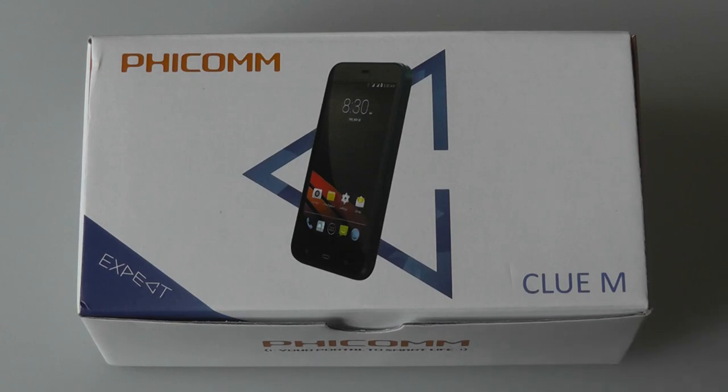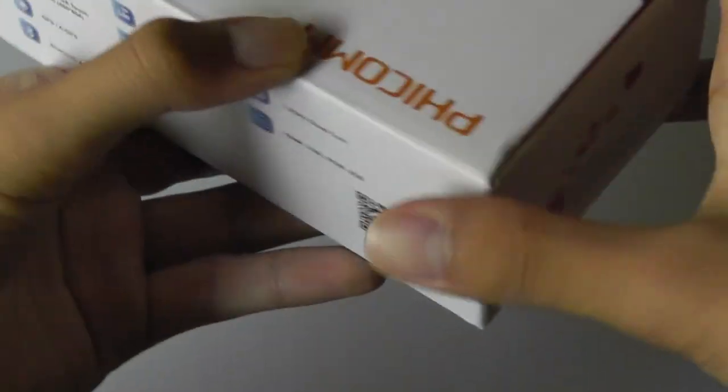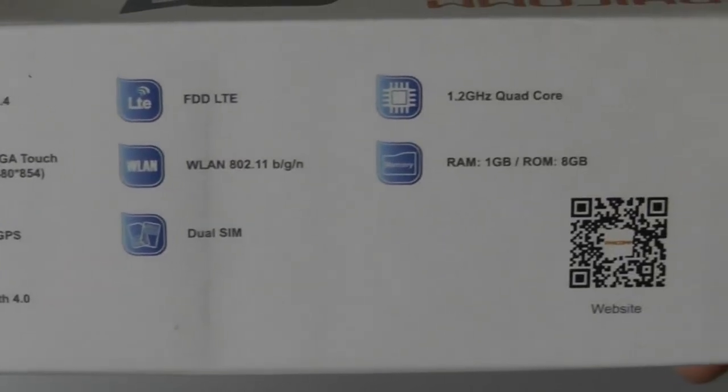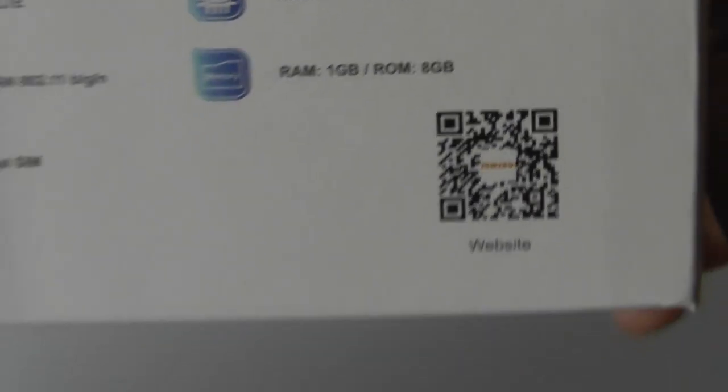Taking out the box, we have a pretty clean presentation. On the sides we have a bit more about the specs of the unit — the display at 4.5 inches, GPS, Bluetooth, Wi-Fi, dual-SIM support, and the processor and RAM. There's a QR code that you can scan to learn more information about the company.